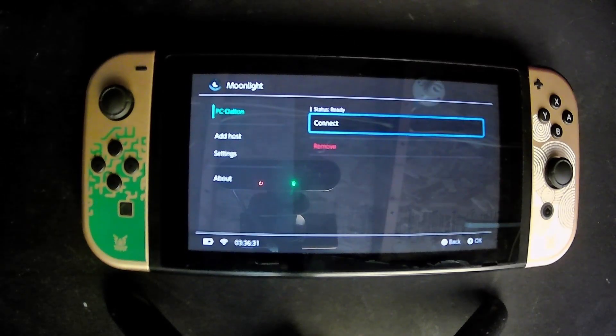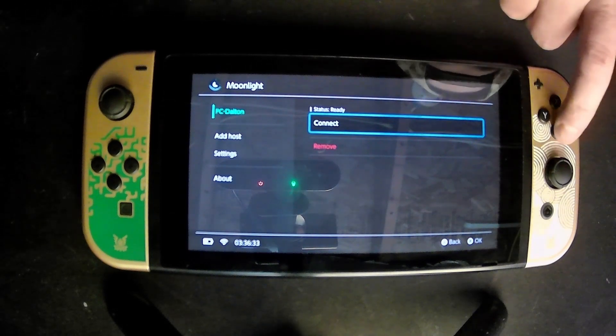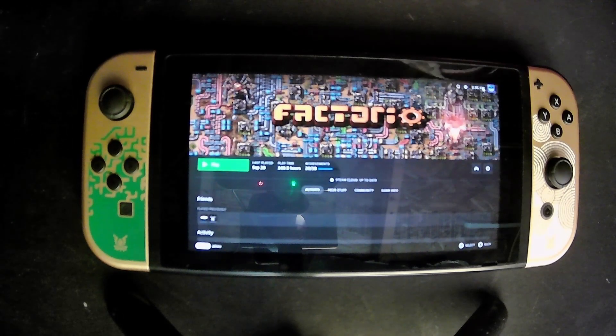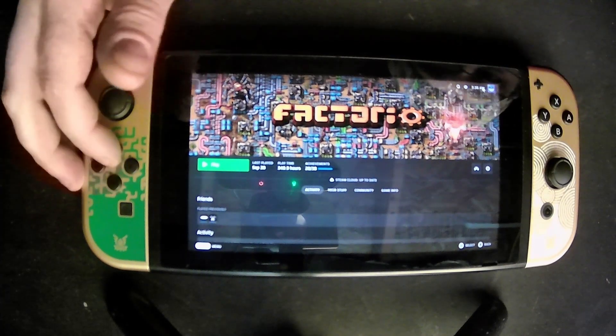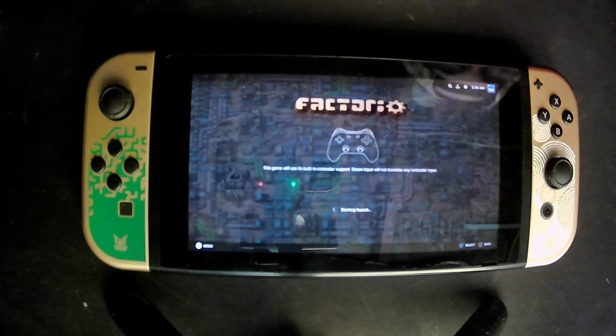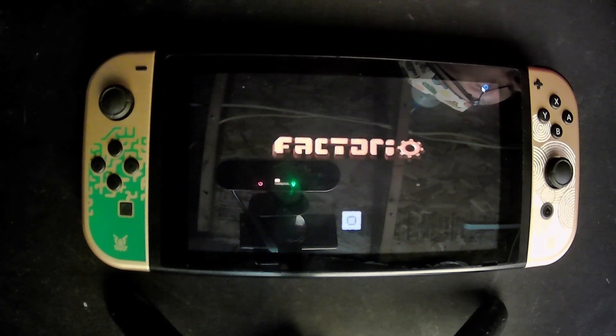Now that Moonlight's set up, it's literally just as simple as hitting start desktop — or you could hit the Steam Library button if you want to open big picture automatically. It's just the last place I left off on my desktop. We have Steam fully on the Nintendo Switch — booting into Factorio on my desktop and streaming to the Switch. It gives me something to do when I don't have the ROG Ally, at least.